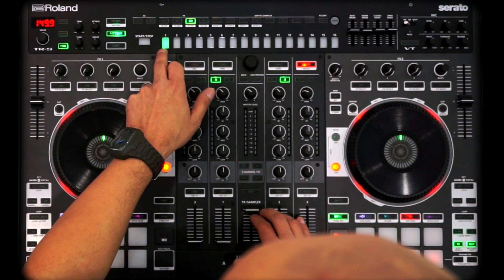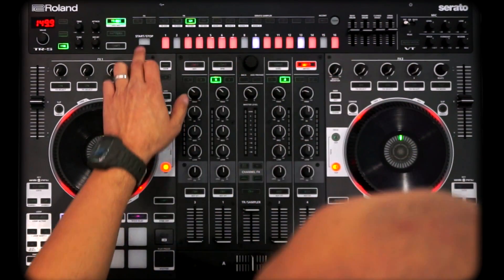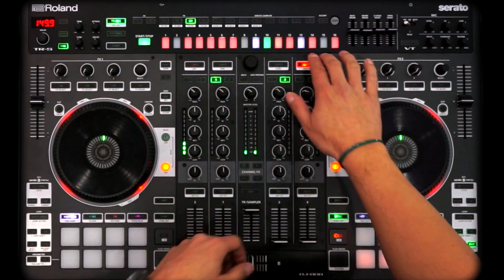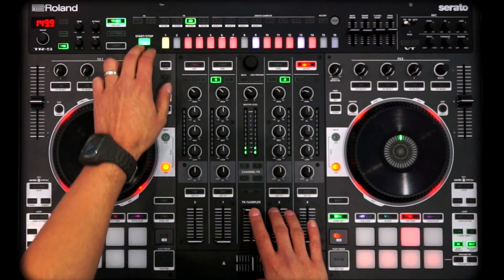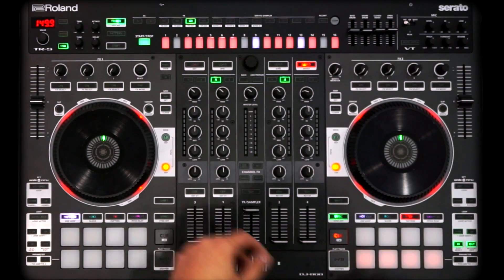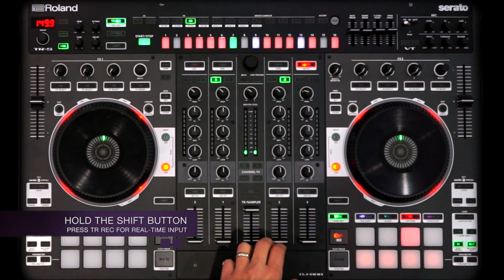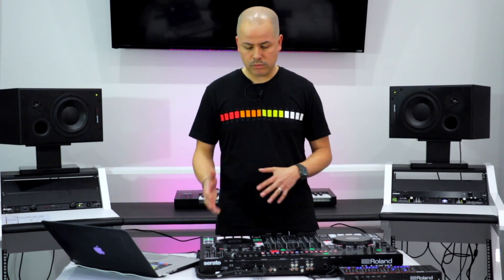We can move over to our closed hi-hats and input some of those on pattern one. TR step input method is just really cool for inputting steps and coming up with different combinations. You can also do it in real time — trigger in real time by holding shift. You can see it's pretty simple to input those notes that way as well. Whatever you want to do, it can pretty much handle it.